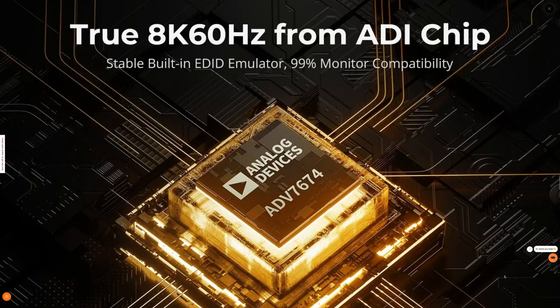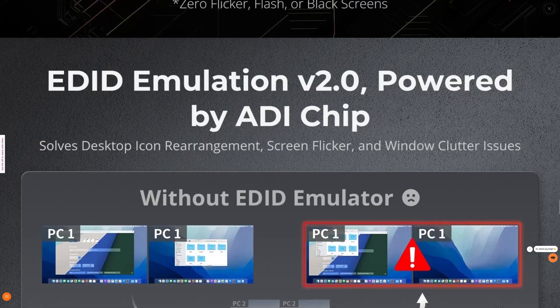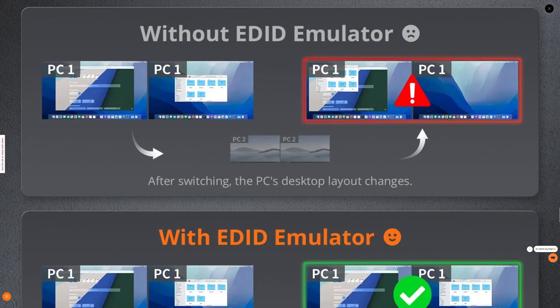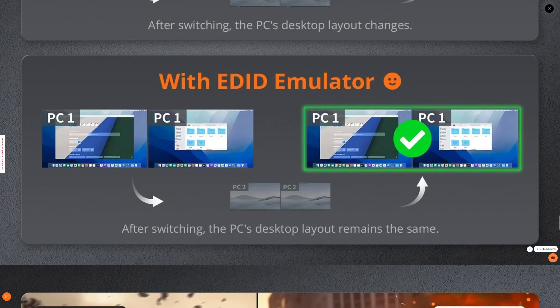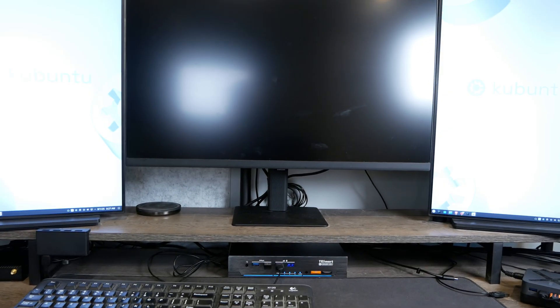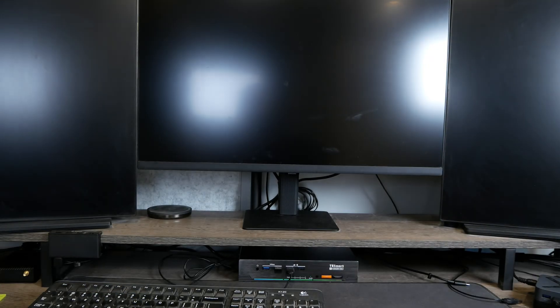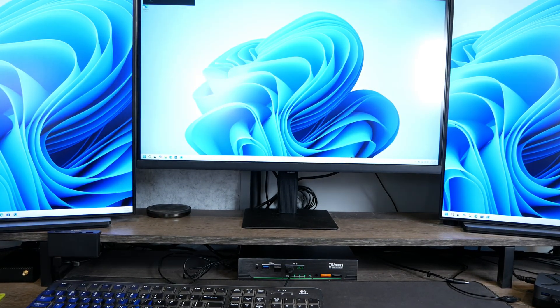This KVM has EDID emulation, which means when you switch back and forth between the two systems, your screen doesn't jump around all over the place. I noticed that worked pretty well as long as I had both systems connected to three monitors. I temporarily had to wait until I got an adapter to connect to my mini PC, because it has two HDMI ports and one DisplayPort, so I needed an HDMI to DisplayPort adapter.